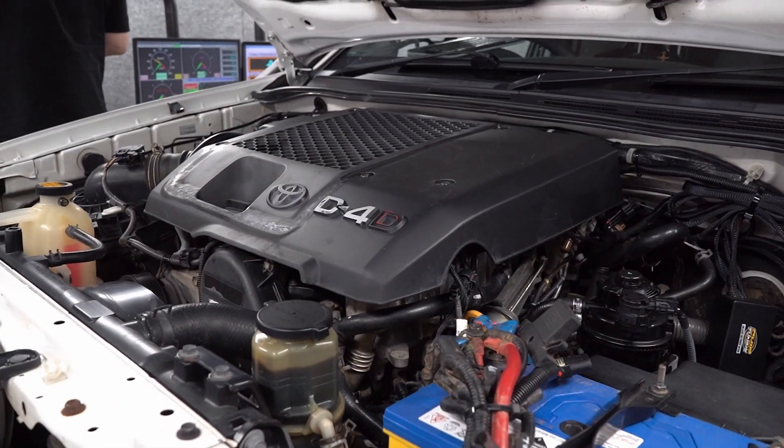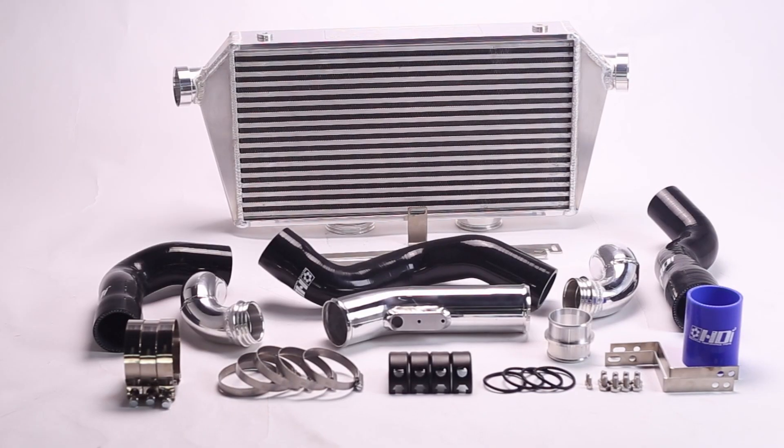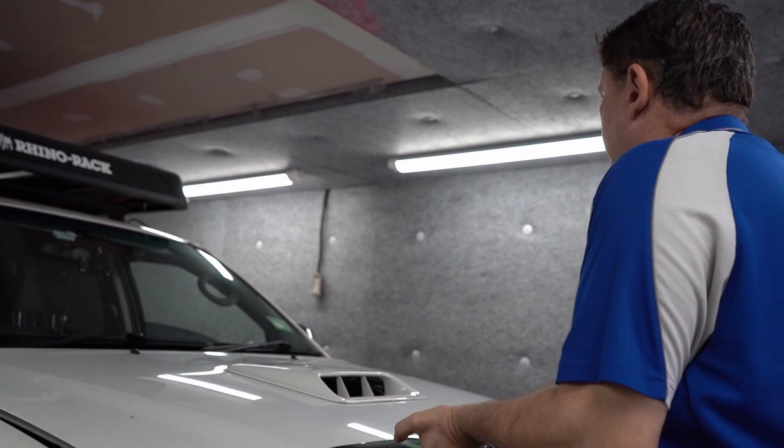Good morning guys, we're here today at Chiptuning. My name is Robert, this is Shallon. We're going to do a conversion from a top mount intercooler on a 2010 Hilux, the three litre, from top mount to front mount. What we specialize in here at Chiptuning is performance upgrades for four-wheel drive vehicles.